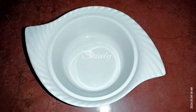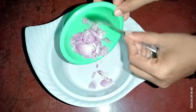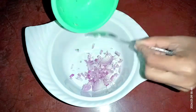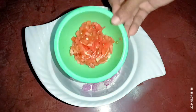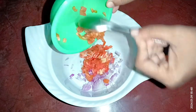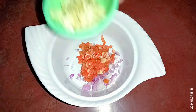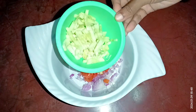For making raita, I have taken a bowl and now I am taking a medium sized onion finely chopped, adding it in the bowl. Now I am taking a medium sized tomato finely chopped. You may take any kind of salad as you like. I am taking only onions, tomatoes and some cucumber. I am taking half of a cucumber finely chopped, adding it in.